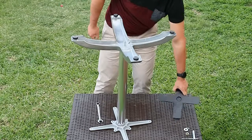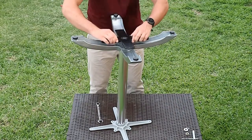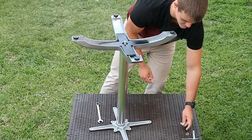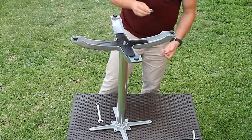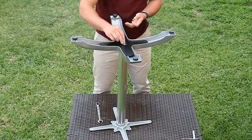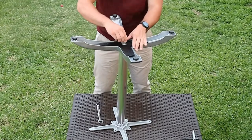Step 7: if your table base comes with a weight, slide it over the threaded rod. There is usually only one way that this weight will sit snugly in the base. Look for the recess in the weight for the nut to go in and put this to the top.